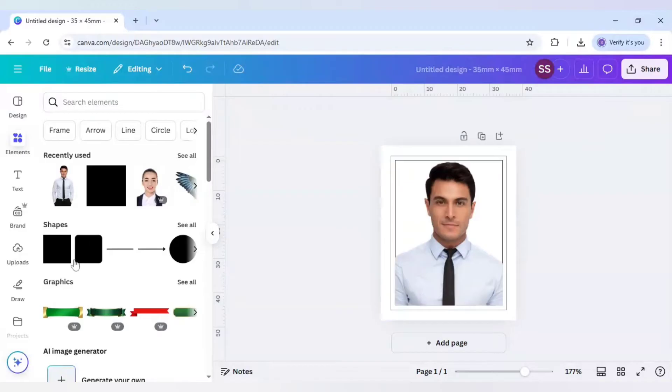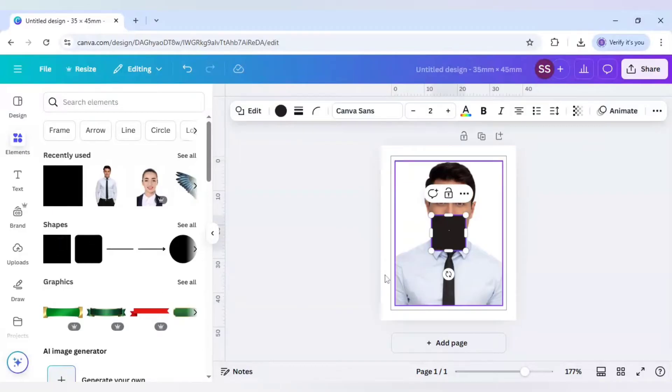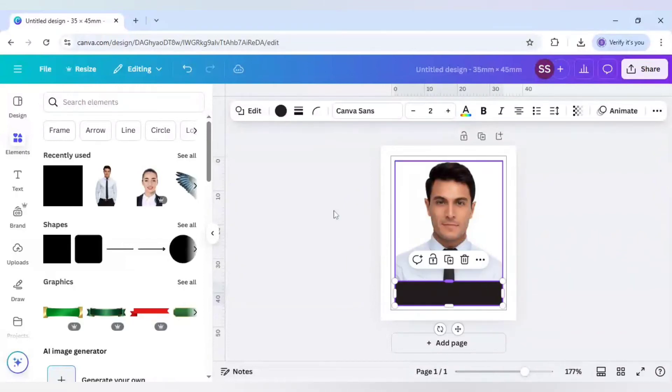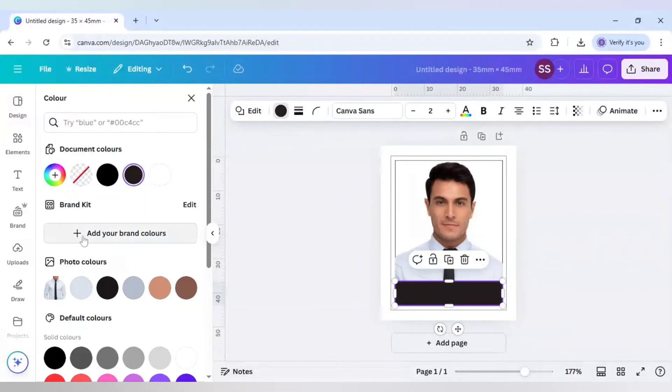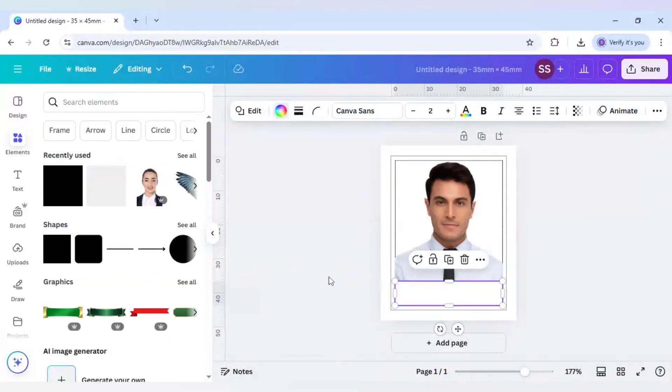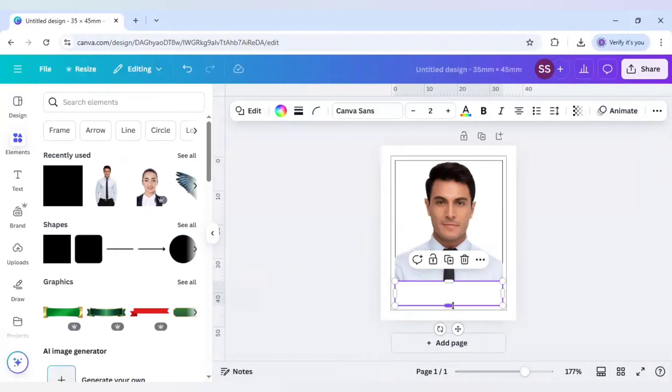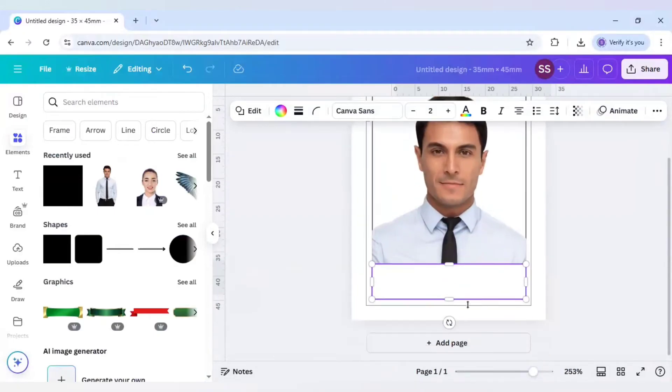Now we need to add the name and date tag. Select the area, make it smaller, and change the color to white, because in most places white is the preferred color. Zoom and cover the other parts also.